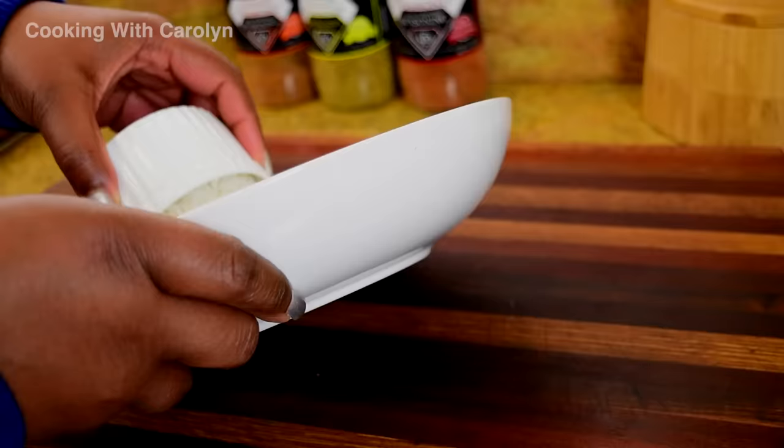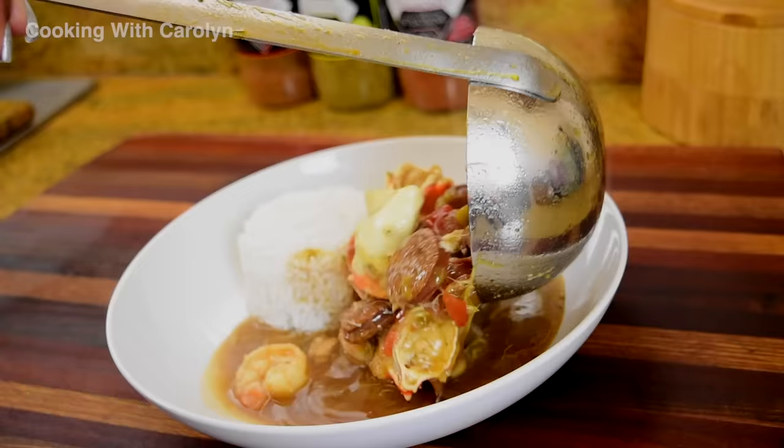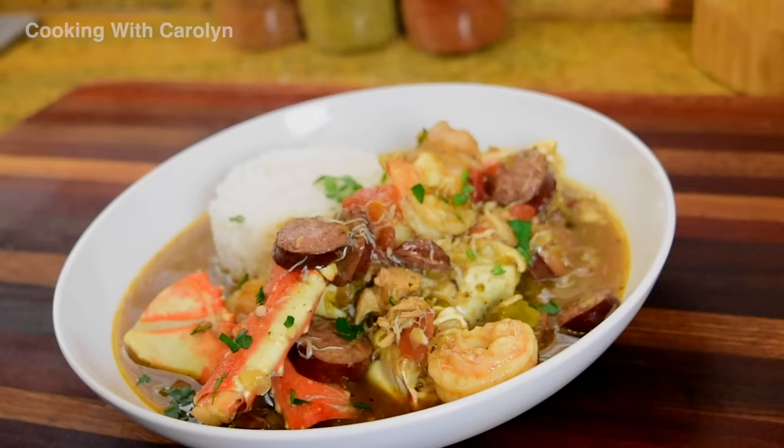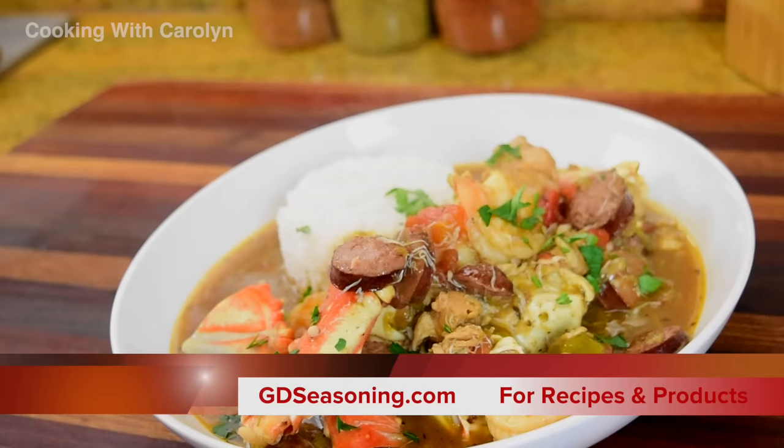While you're on the website, be sure to subscribe — scroll all the way down to the bottom of any page and fill in your information to receive the newsletter. I hope you guys enjoy this recipe. I worked really hard on it — I just kind of do this from memory now, I've made it so many times. This gumbo is absolutely delicious and I hope I've shown you just how easy making this recipe can be. Give this video a big thumbs up, share it with your friends, leave me a comment, and don't forget this recipe and others can be found at gdseasoning.com. I'll see you guys next time. Bye.